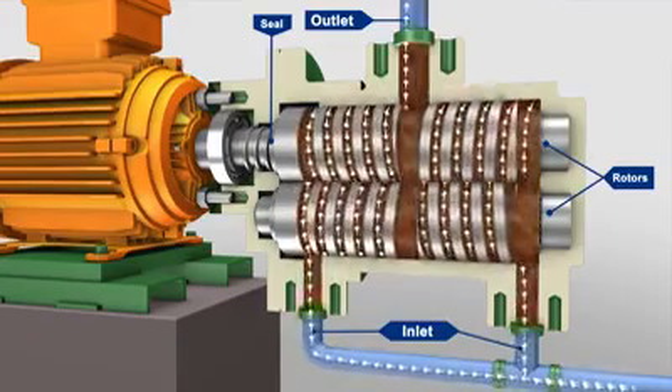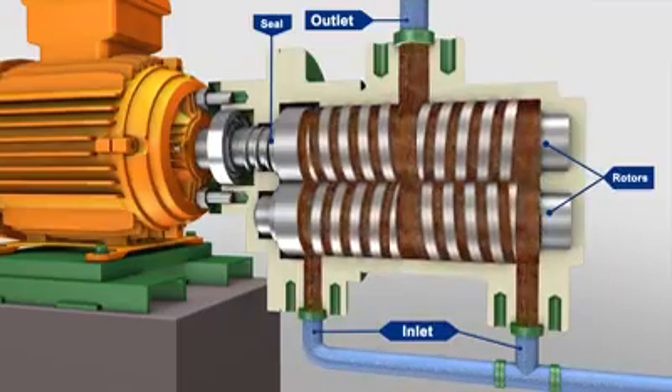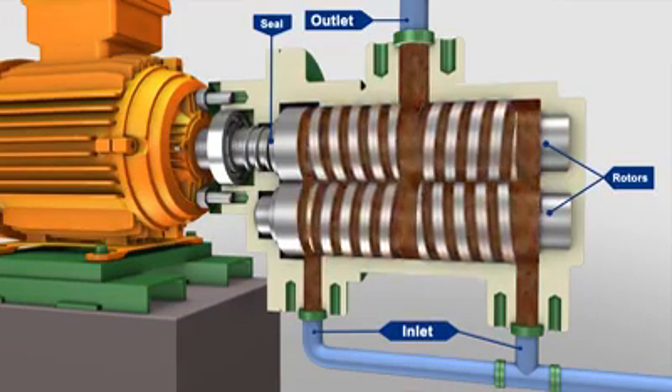The successive sets of seals form fully enclosed cavities that move continuously from inlet to outlet. These cavities trap liquid at the inlet and carry it along to the outlet, providing a smooth flow.